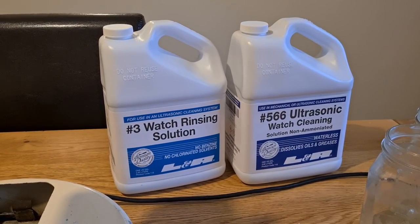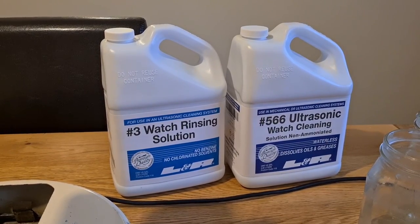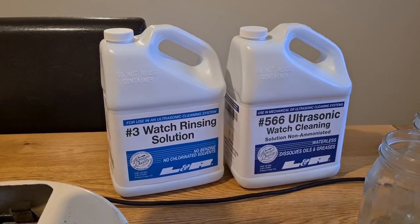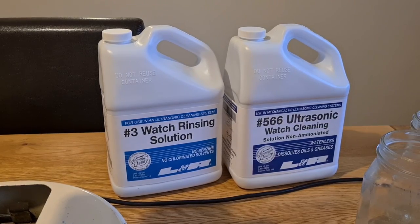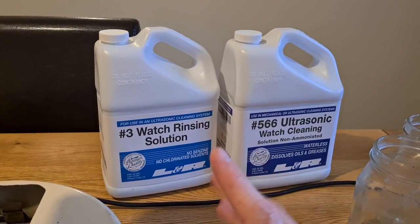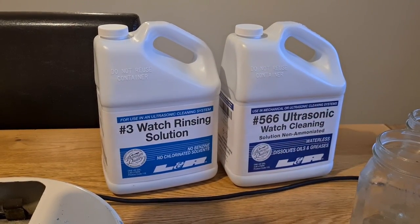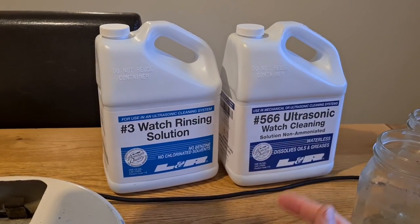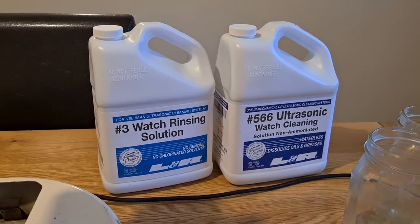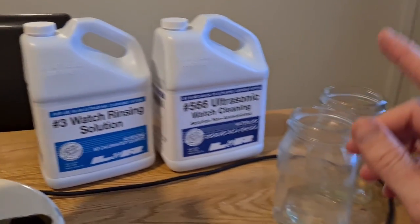It's not water-based like some solutions - Elmer Red has to be mixed with water, and I don't like putting water anywhere near watch movements. The L&R Number 3 watch rinsing solution is generally the accepted rinse to use. There was another option on Cousins - an Elmer super rinse - which was cheaper at 26 quid, but you're only getting two and a half liters. When you work out the cost per liter, you're only saving 10 pence a liter, so I decided to just bite the bullet.